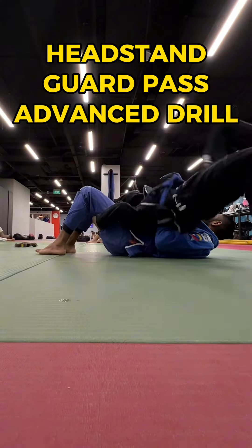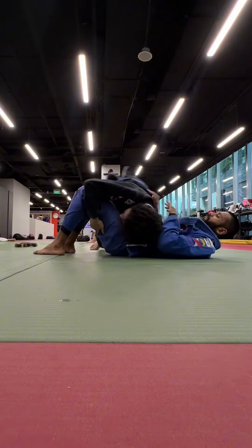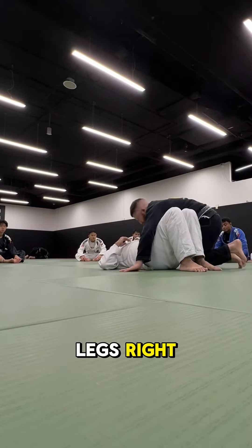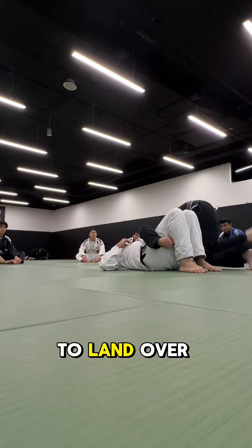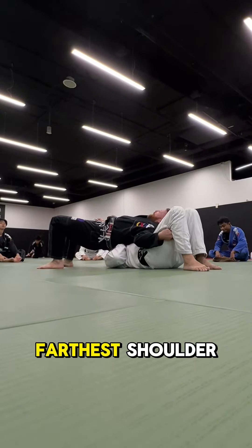Headstand, Bart Pass, Advanced Grit. Instead of just hopping over the legs, I'm going to aim to land over his far shoulder. See how my butt's over the farthest shoulder?